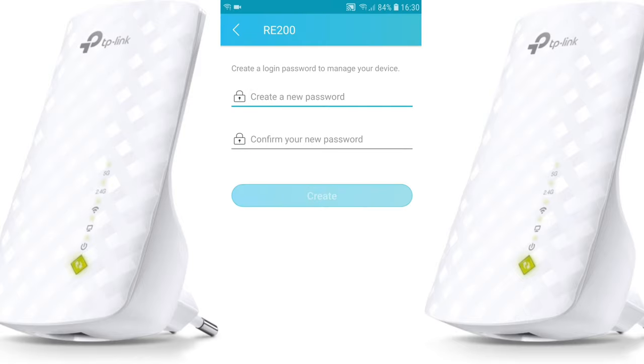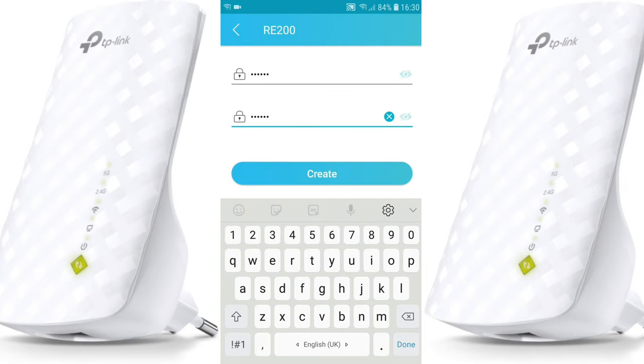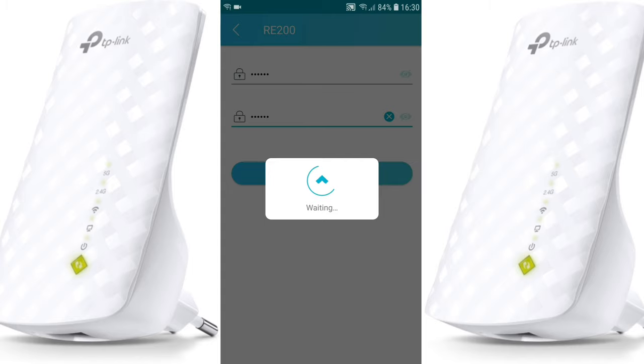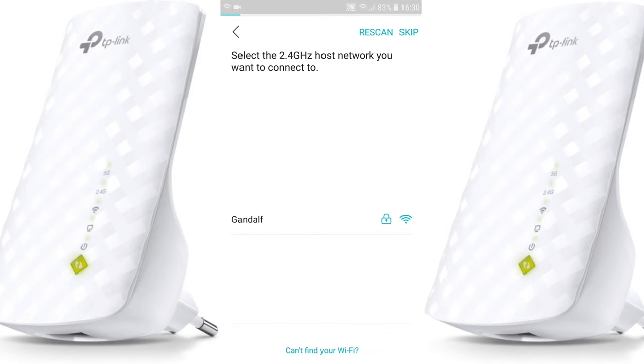Here is your device — choose your model, the RE200. Login into the RE200; you need to create a login password to manage your device. After you create the password, the app will start scanning for the host network — you need to wait.